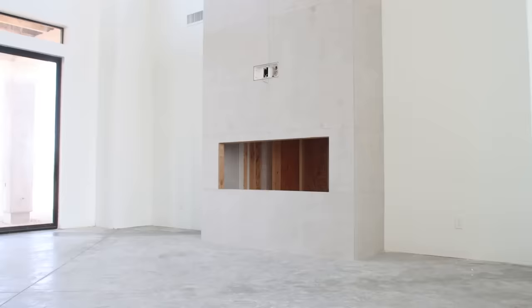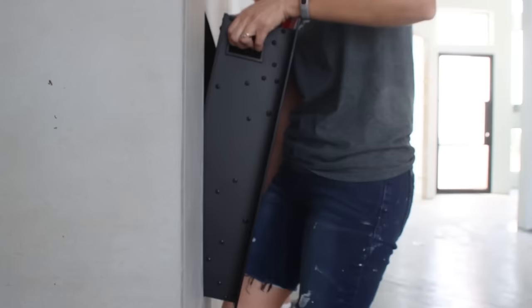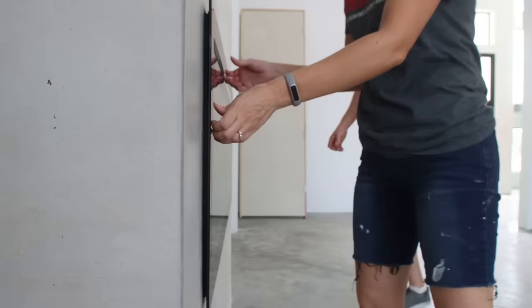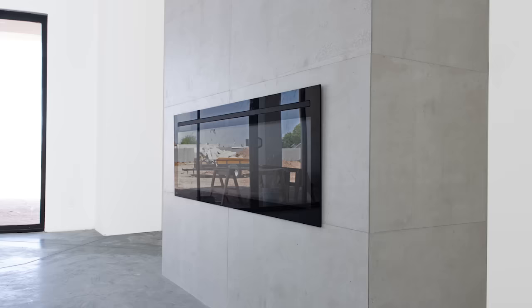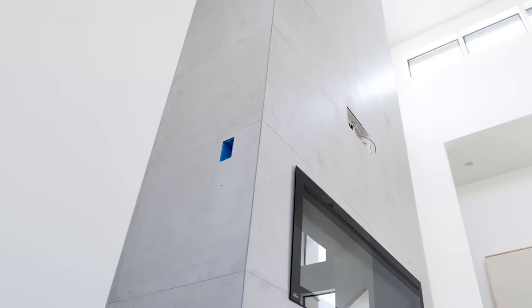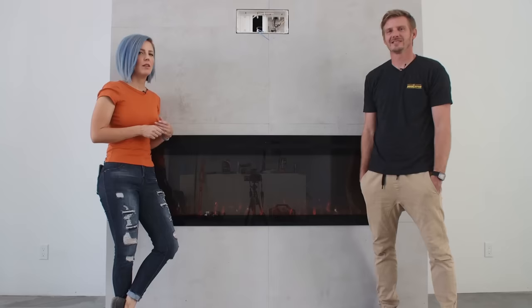The last step was to slide in and plug in our 60-inch wide electric fireplace insert. I don't know if the photos do it justice, but this thing is beautiful in person. Because the panels are real concrete, it has that same soft velvety look like poured-in-place concrete has. I actually really like the seams — to me, it looks like the concrete was poured in lifts, like it would be if this were a solid concrete fireplace.